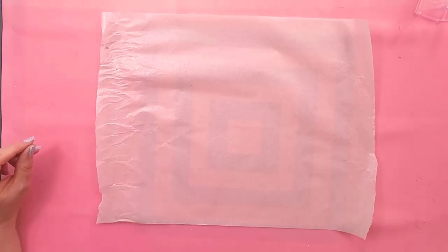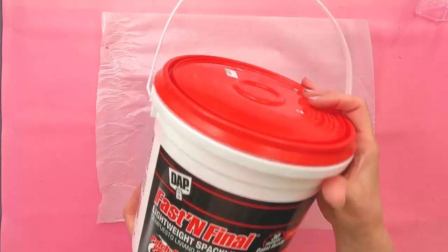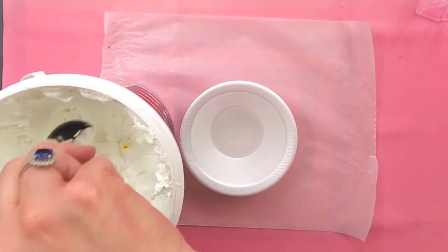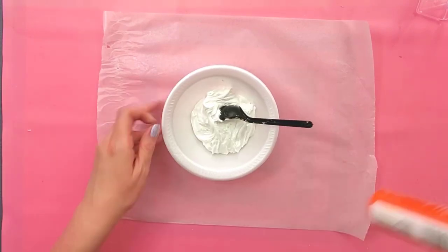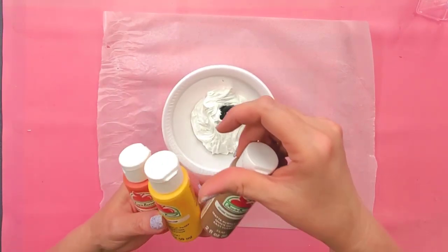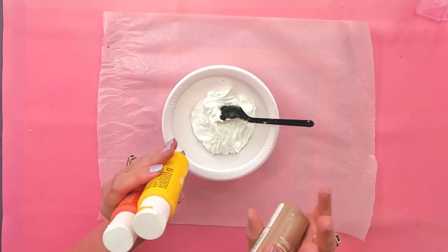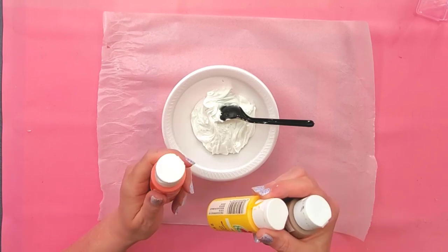The first thing we'll do is mix up our pumpkin. I have my lightweight spackle here, and I'm going to use a disposable bowl to mix this up. I'm going to use three different colors of Apple Barrel paint only because I don't have a color that looks like pumpkin, so I'll show you how to mix your own pumpkin color.